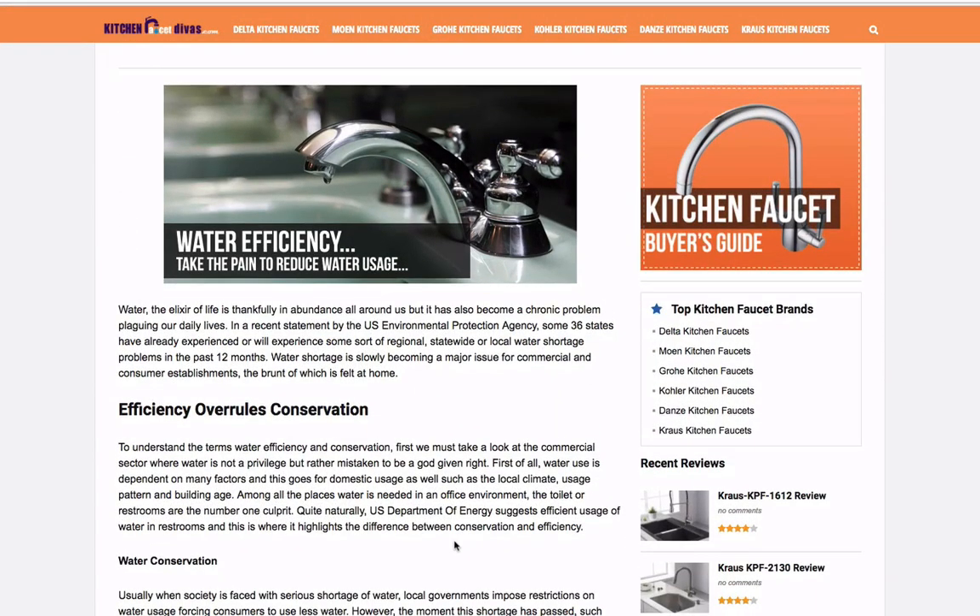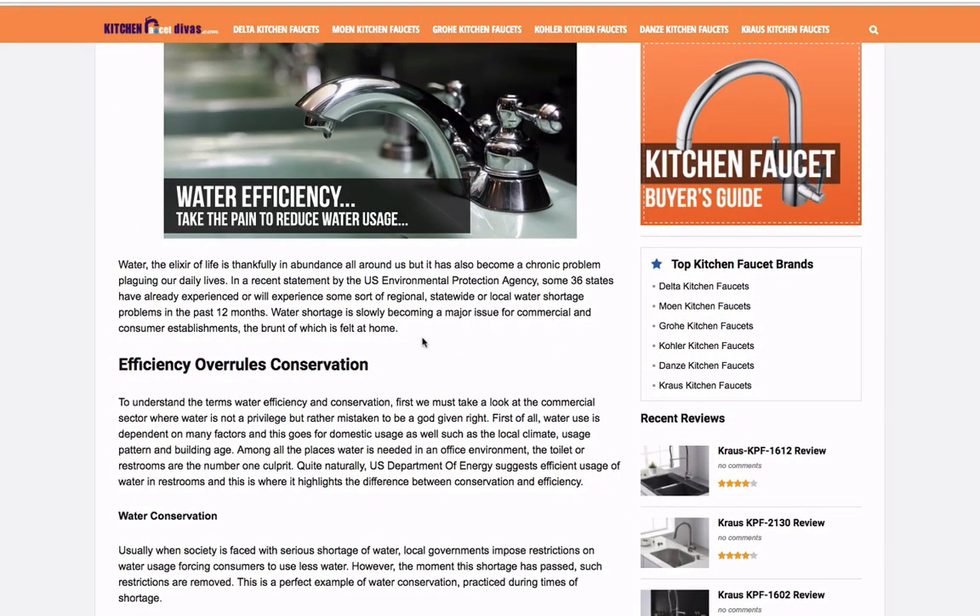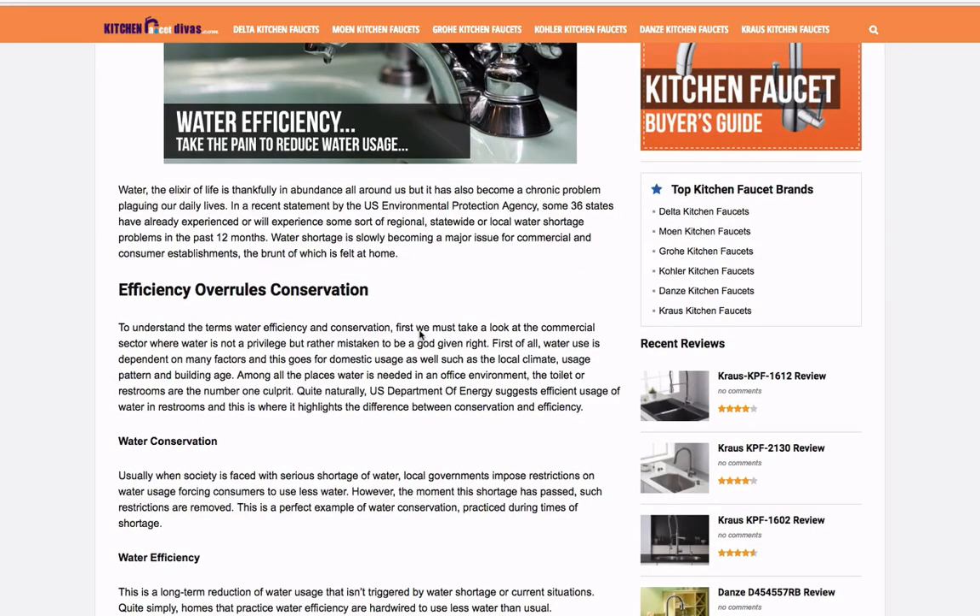That's fine. As I read the copy, it sounds a little weak. The topic isn't super exciting, but as I look at it, there are no references to other places where they've cited information. For example, they say the U.S. Environmental Protection Agency — the EPA — said that 36 states have experienced a water shortage in the past 12 months. I'm sure that's accurate, but it would be cool if they actually put a reference for a claim, especially when it's so specific like that.